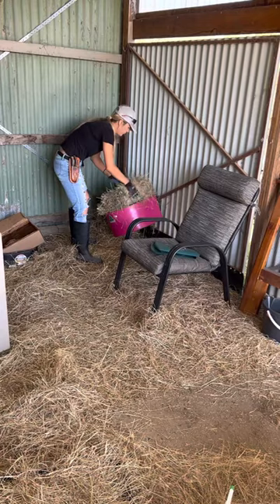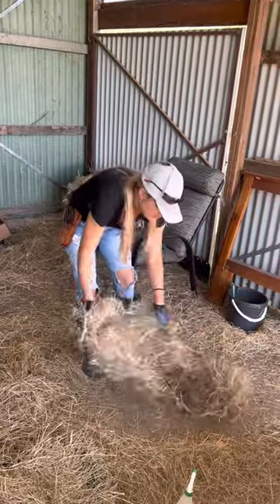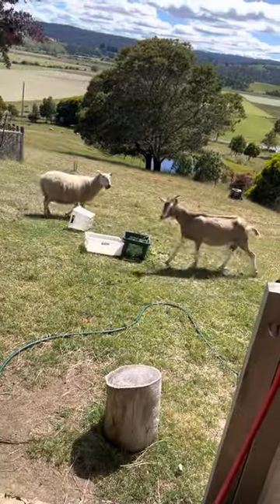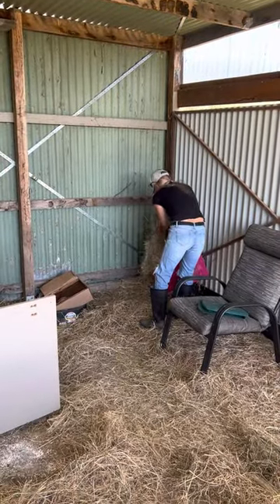I pop a biscuit of hay onto their little food trough, then go ahead and fill in the gaps. All I need to do now is fill up their water. This is also their mineral block, which is important for their health.